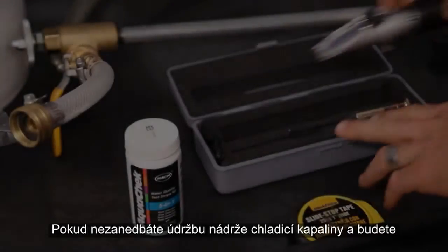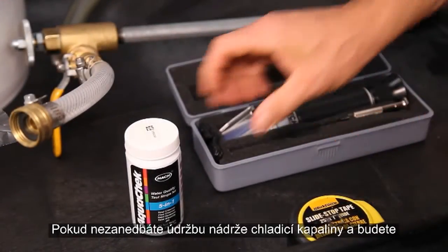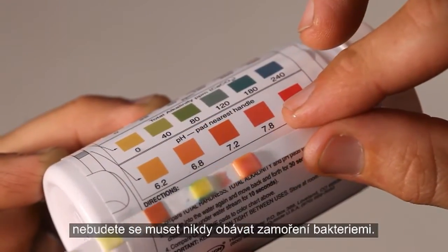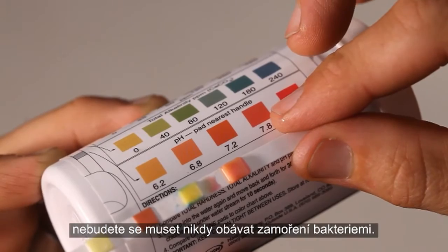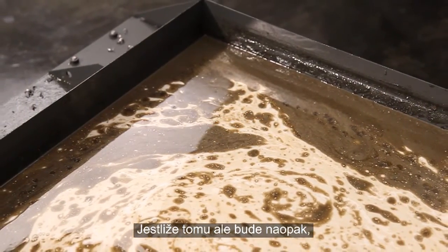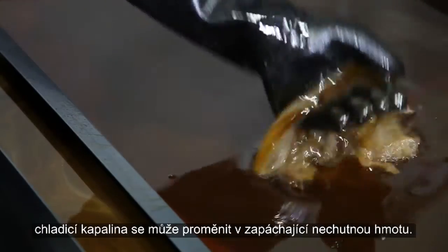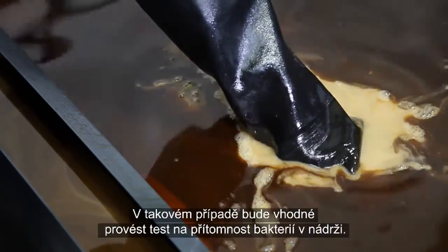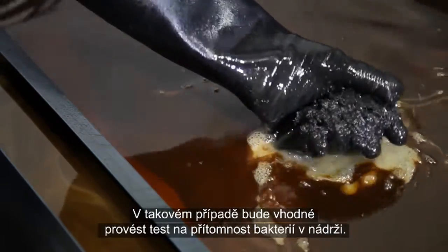If you attend to the maintenance of your coolant tank and keep your coolant's mixture and chemistry in check, you should never have to worry about bacterial infestations. However, in the unfortunate event that you've let your tank maintenance falter, you may find it turning into a stinky, disgusting mess. At this point, you may need to test for bacteria in your tank.